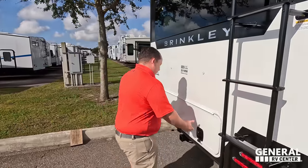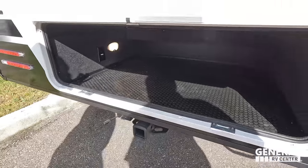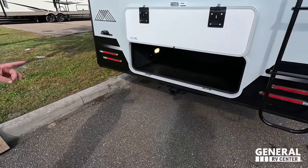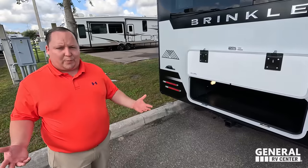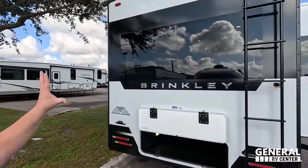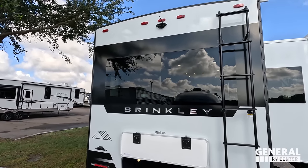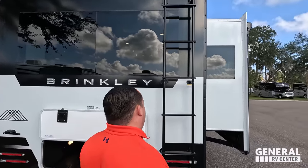Coming around back, we have storage in the rear — you never see that. Right here is a 3,000-pound hitch with four-pin connector, so technically you can tow behind this fifth wheel, though we never recommend that. Very nice-looking rear, and it does come with a Furion backup camera.